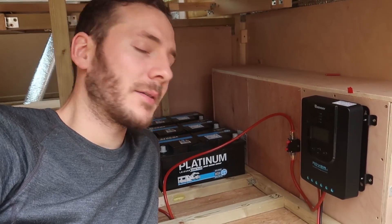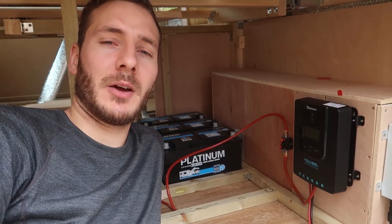Hi everyone, welcome back to The Build. In this video I'm going to take you through the start of our electrical, but we're going to start with the lights first.